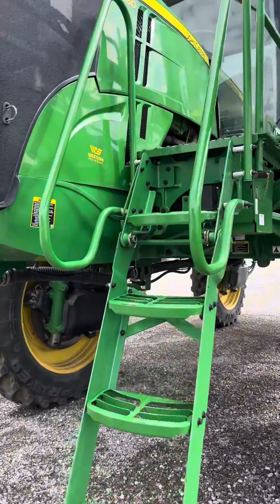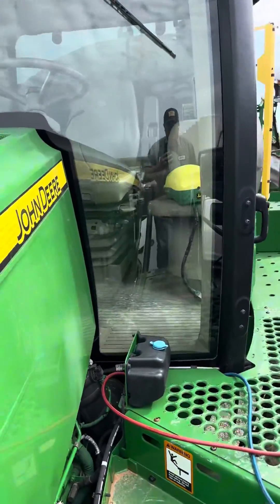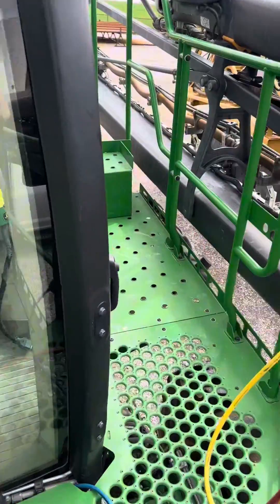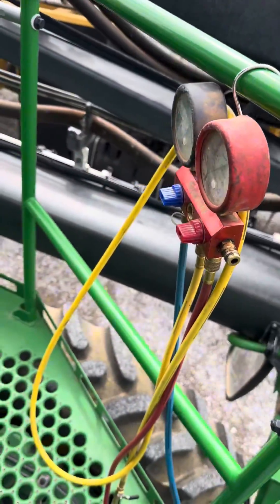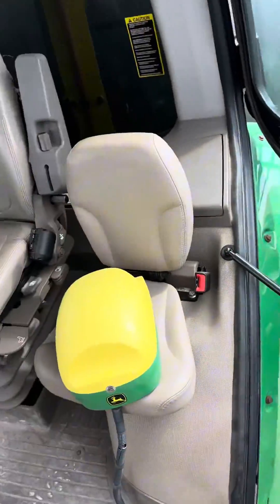Our 40/60 sprayer that we're working on — customer said the air conditioner is not working, said it's always freezing up on them. We've got the gauges hooked up here and we're going to run it to see if we can figure out what's going on.